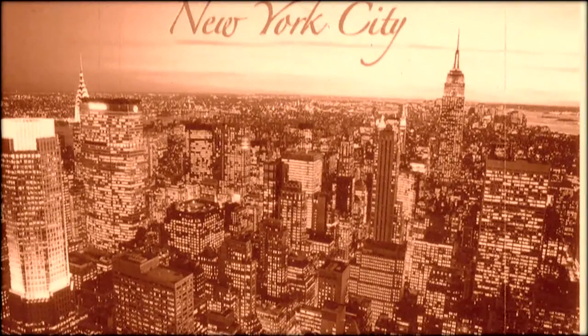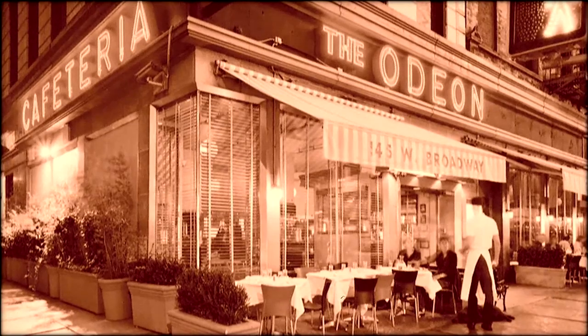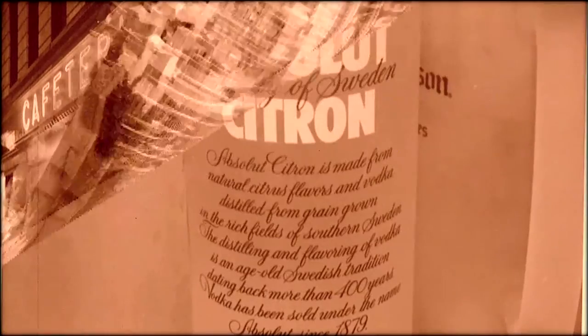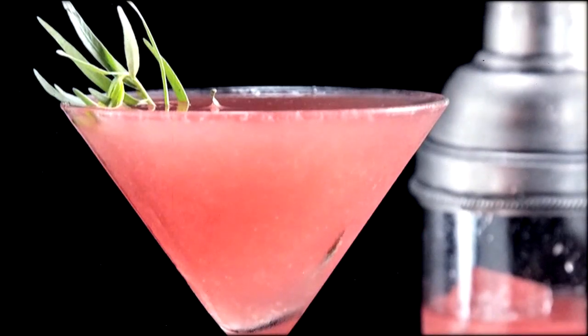Either way, the recipe revered to this day finally came together in New York in the late 80s, when a bartender at the renowned Odeon Eatery decreed that Absolut Citron — a lemony flavored vodka — was the perfect basis for the drink.